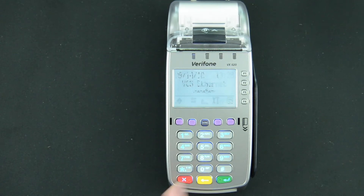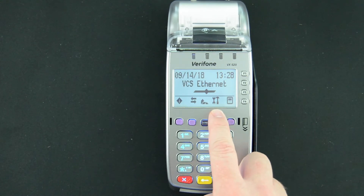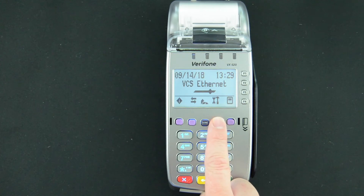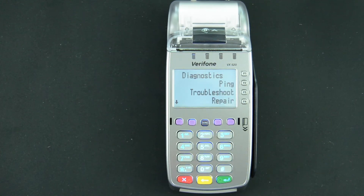If they are, go ahead and press the red X key one time, and we'll move on to the tools icon with the wrench and hammer. We'll select the purple button just below that, just one right of the alpha key, and this will give us some options. You have ping, troubleshoot, and repair.